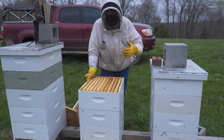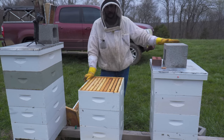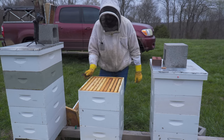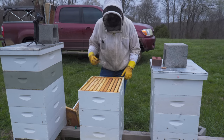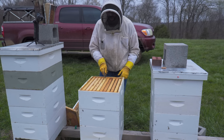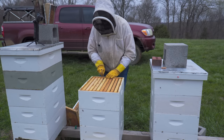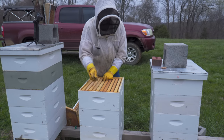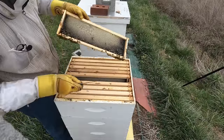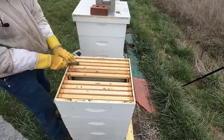Then I changed positions with another colony that had a large field force, so all the field force in that other colony came back here. Moving them to the other spot meant they lost their field force, which weakened them down some, and then these girls picked it up. I looked in them last week and they were strong enough — I put a third box on them. They were just in two boxes, and I've got a cluster of bees over here on this box of partially drawn frames.